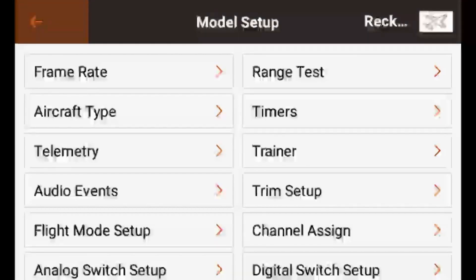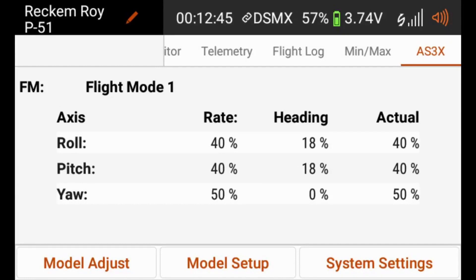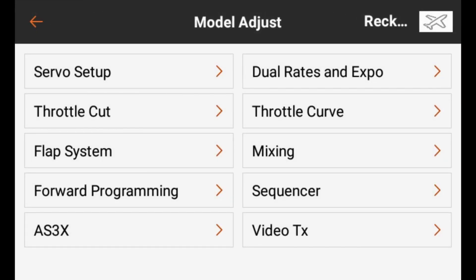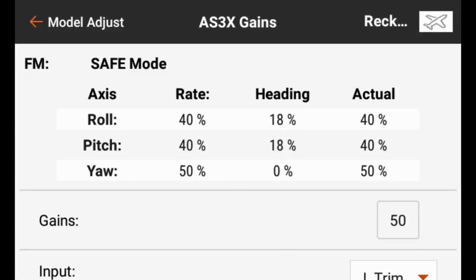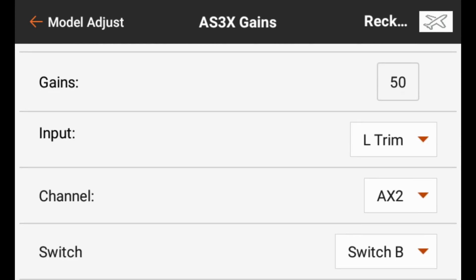If we hit the Back button and back out of Model Setup, now when we go through the telemetry, we can see that the last page is showing us our AS3X gain data. Now that we have our transmitter set up to receive the telemetry data for AS3X, we want to go into Model Adjust and go to AS3X. Under AS3X, we'll be able to see our different flight modes: safe mode, gyro enabled, gyro disabled, and several settings at the bottom of the screen.